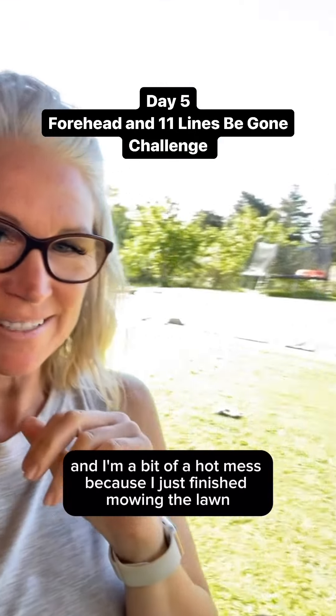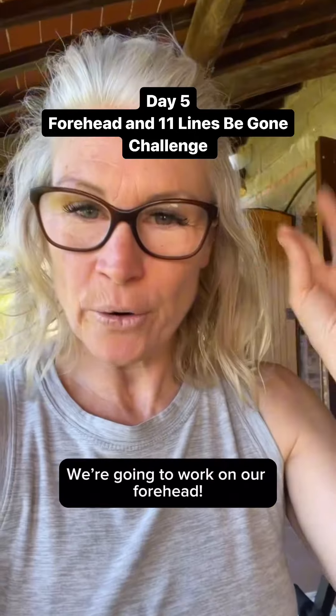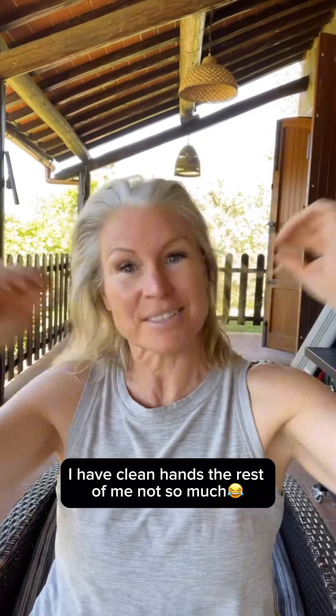Day five and I'm a bit of a hot mess because I just finished mowing the lawns. We're going to work on our forehead. I have clean hands — the rest of me, not so much.